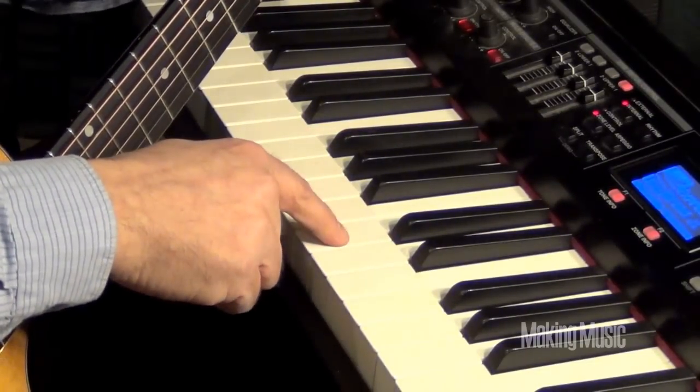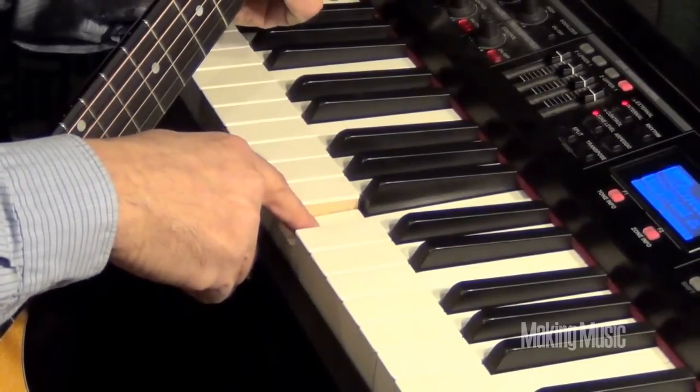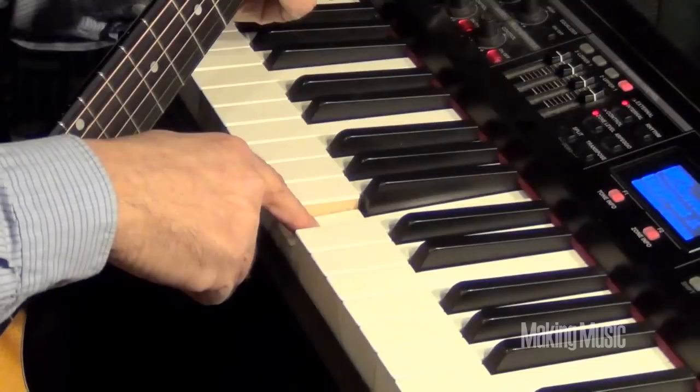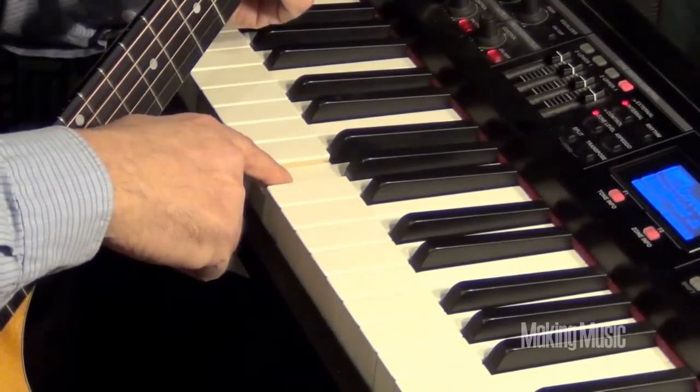Then back down the scale through C, one half step below — right here — that step below is B. That's your second string. Two notes below that, through A and G, is the G string.